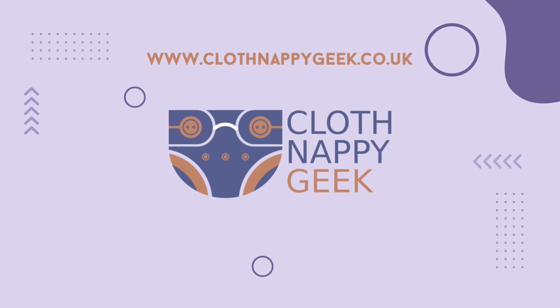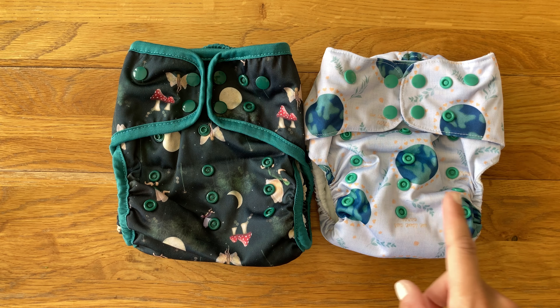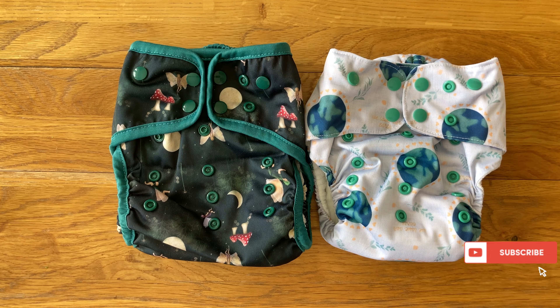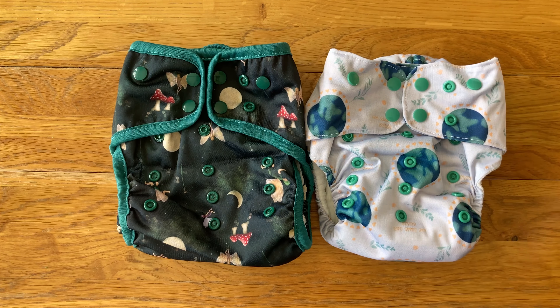Hello, today I'm going to do a comparison video of two of the Little Fern nappies — the Fern Flexi and the Fern Fit. The Flexi retails for £18 and the Fit for £15, and both of them have the option to purchase the snap-in boosters, which works in both of them, for £2 on top of the price of the nappy.